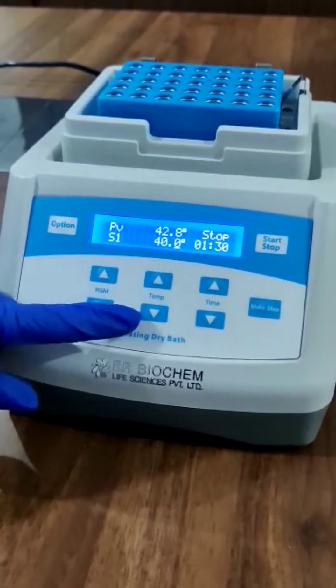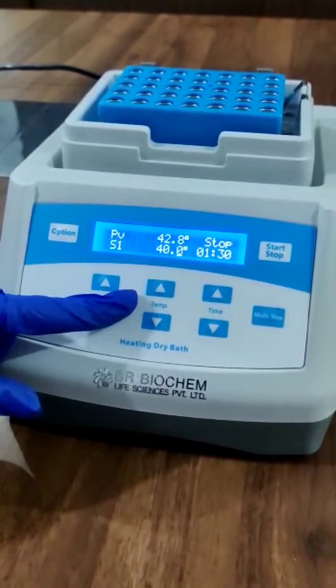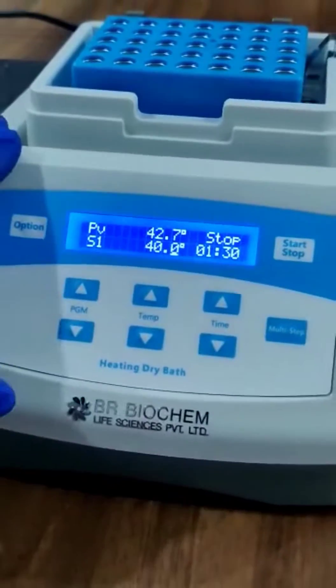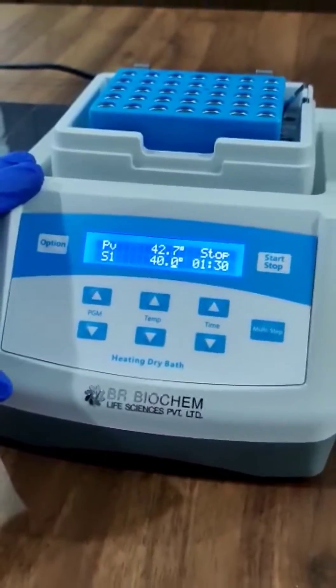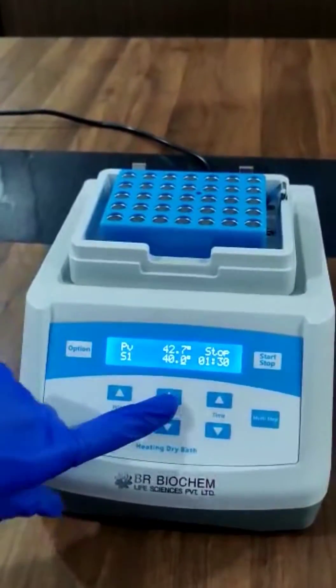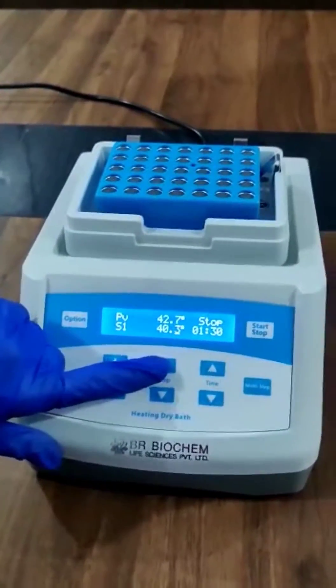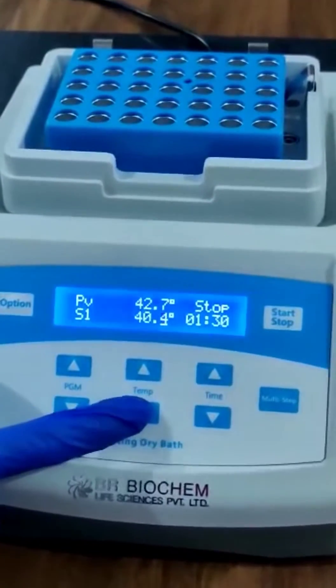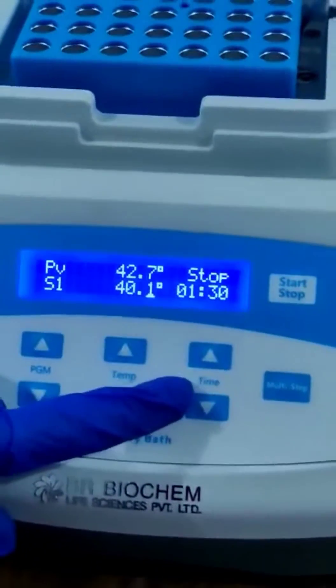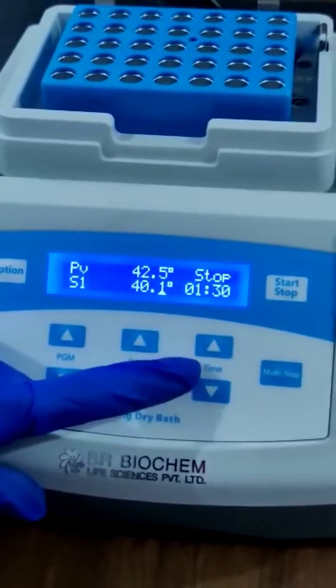From these two keys you can increase or decrease the temperature range of the dry bath incubator. This incubator has a temperature range of RT plus 5 degrees Celsius to 100 degrees Celsius. From here you can increase the temperature range, and from here you can decrease the temperature range.